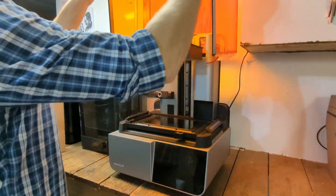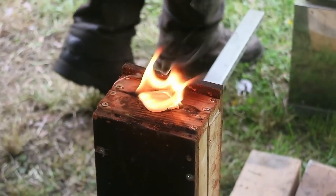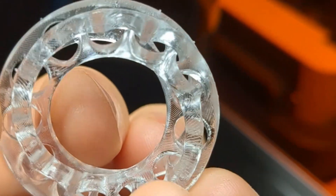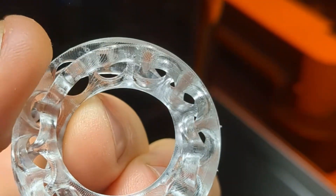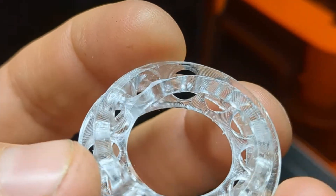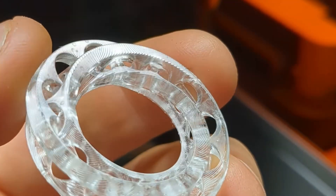Formlabs sent me their Form 4 3D printer, which has got me thinking about bronze casting of all things. This printer is able to produce really precise objects, repeatedly, quickly. Look at these two Mobius strips — they're locked at 90 degrees and somehow still able to move independently. That level of precision is what we're talking about.